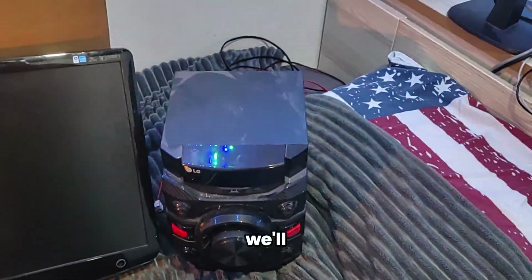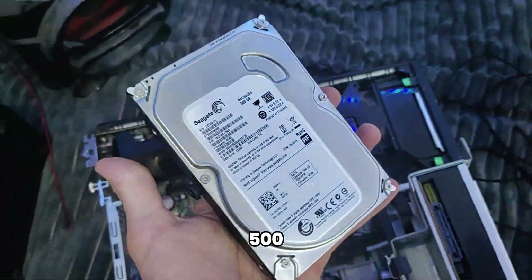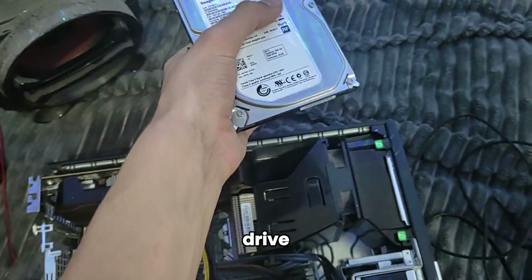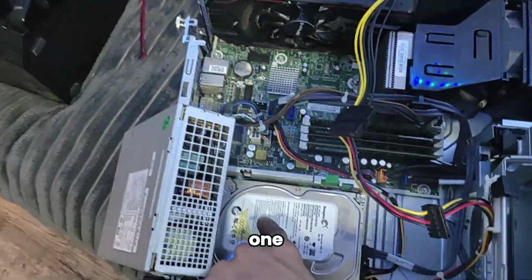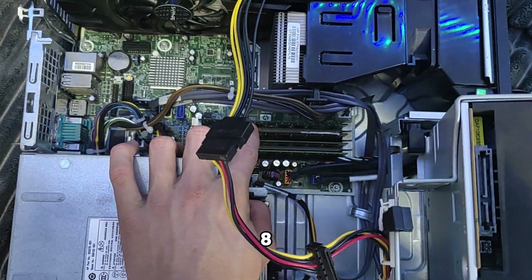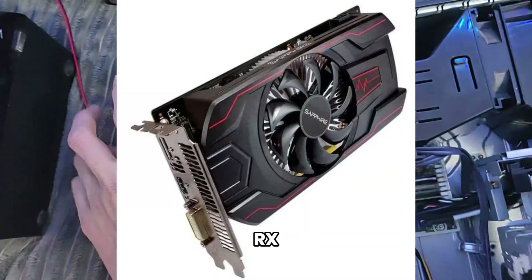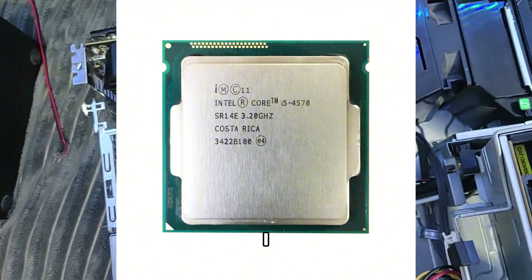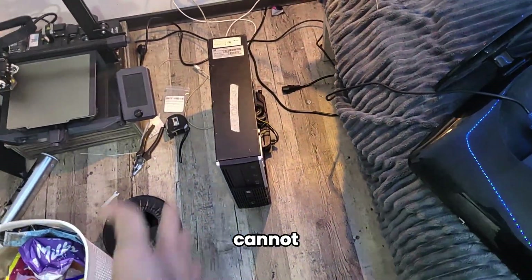I think this one connects via Bluetooth or something - I don't know how to even connect this to my PC but we'll find out. We're also going to install another 500 gig hard drive for all the games and stuff, and I'll be using this one as my main. I don't have an SSD, and this one has 8 gigabytes of RAM and an RTX 560 and an old i5.